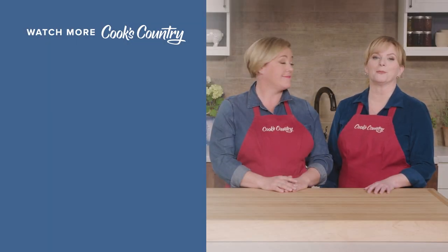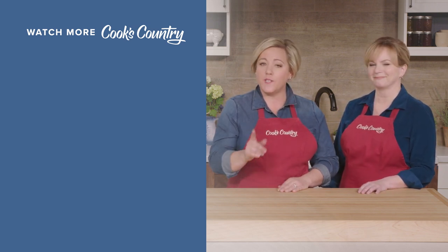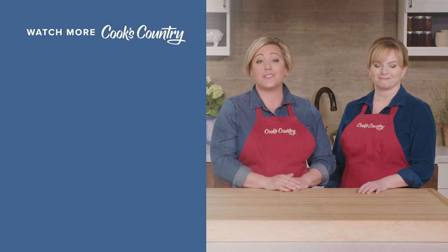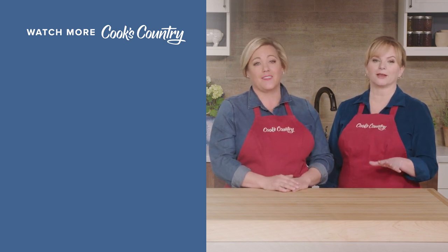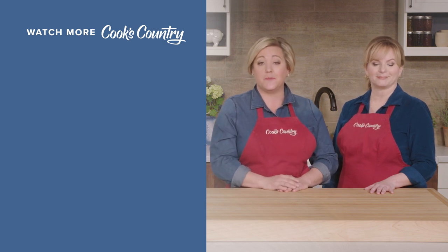Thanks for watching Cook's Country from America's Test Kitchen. Leave a comment and let us know which recipes you're excited to make, or just say hi. You can find links to today's recipes and reviews in the video description. And don't forget to subscribe to our channel.